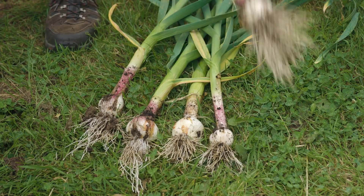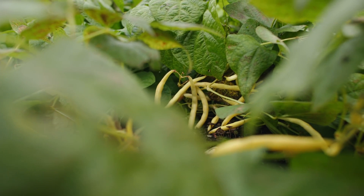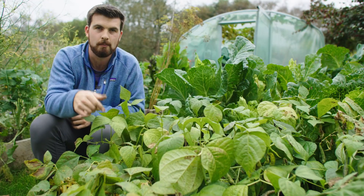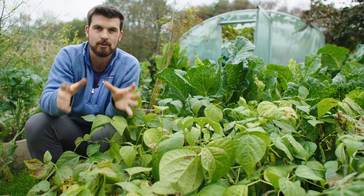The day the garlic was harvested from this main garlic patch, I put in dwarf beans which had been started around three to four weeks beforehand, sown in modules. It's a great way to get extra food from the same growing space.